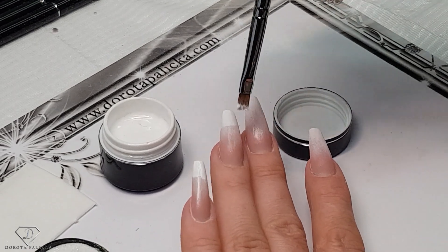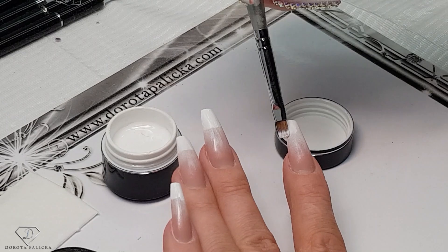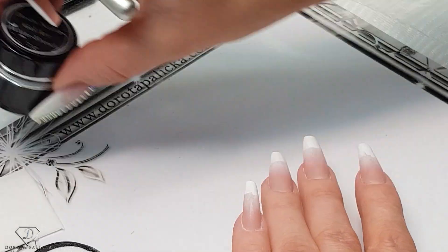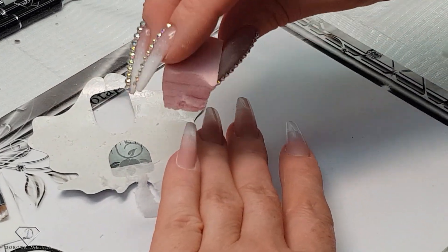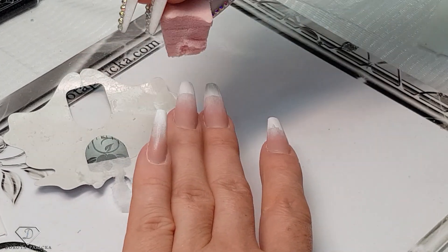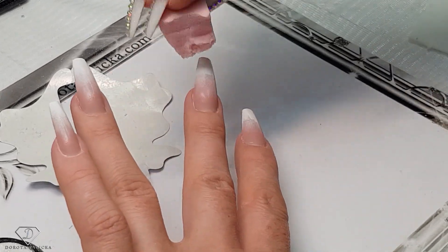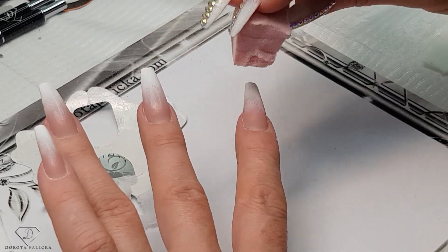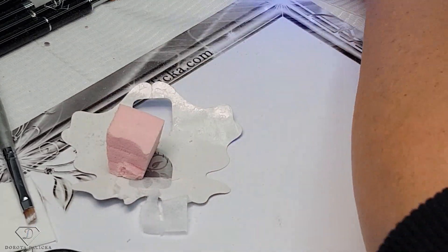One more touch — they are my nails so I can be fussy. I don't like doing rebalanced nails — a fresh set is always much nicer — but I had to rebalance them and my natural nails are really long now. Okay, that's plenty. I'm not too fussy because we are going to put some glitter over it anyway.